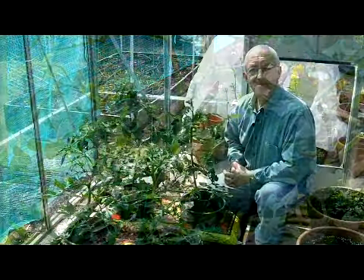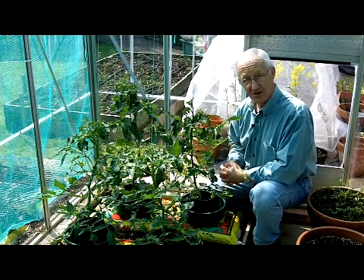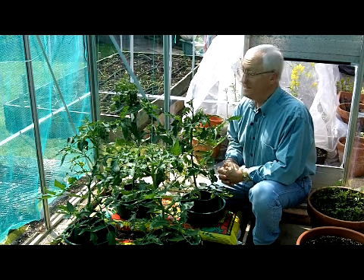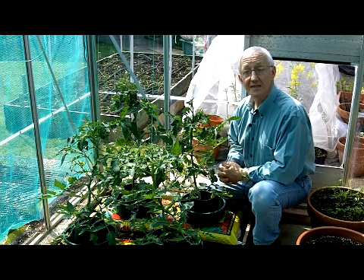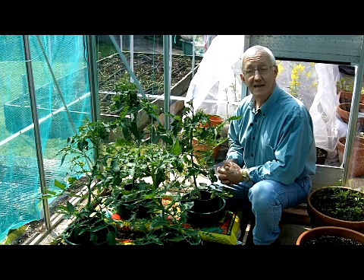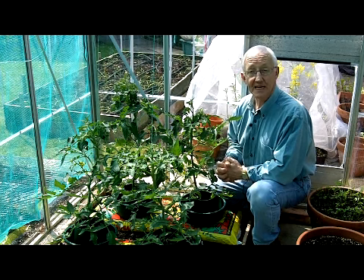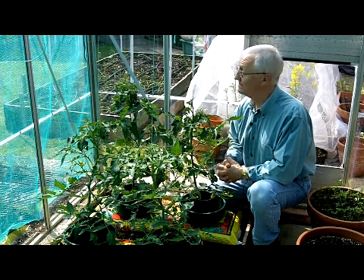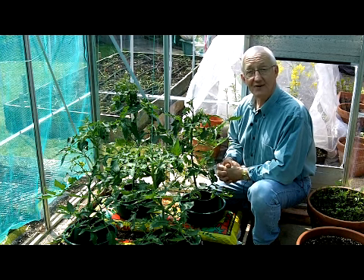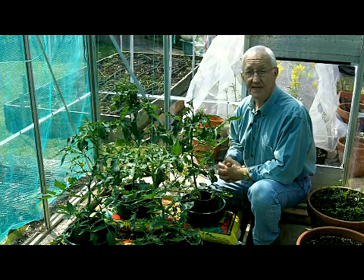As you can see, pinching out the side shoot from a growing greenhouse tomato is not at all difficult. It's important that you do it, though, in order to maximise the quality of fruit that you'll get from a plant. Outside, allowing them to grow bushy is no problem because you've got the space. In a greenhouse, you haven't got that kind of space. So do pinch out the side shoots and, of course, continue to look after them by watering your tomato plants regularly and feeding them at least once a week with a good tomato fertiliser.